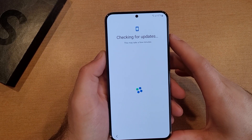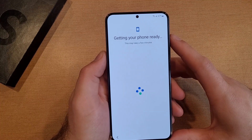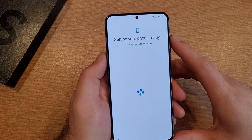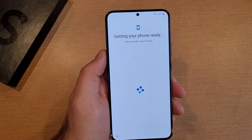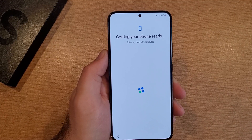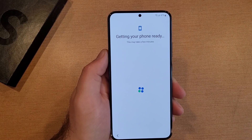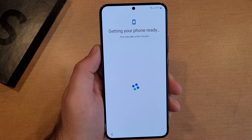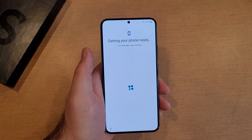Connecting, checking for updates. This may take a few minutes. Getting your phone ready — this may take a few minutes. It says that this may take a few minutes, and this is definitely taking a few minutes to get through this screen.